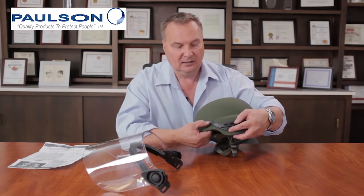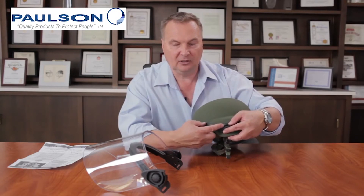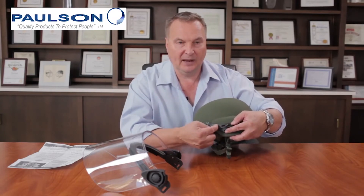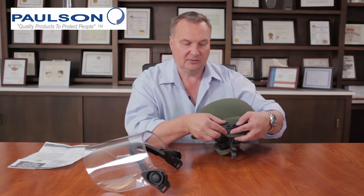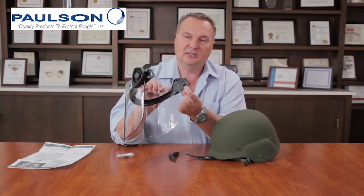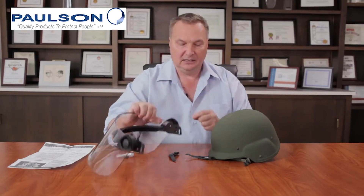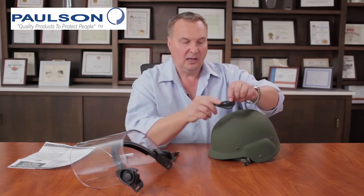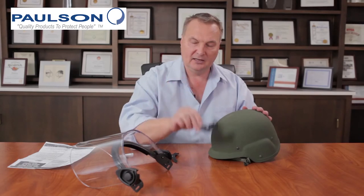Essentially, the bracket mounts on the side at the same place as the chin strap and to the first screw hole on the helmet. This creates a mounting platform for the face shield. There is adjustment forward and back to accommodate different helmet sizes. Inside the bracket there's an accessory hole so the screw from the face shield unit goes through it to mount the whole assembly to the side of the helmet. Mount both sides first, then mount and center the face shield, and tighten all fasteners for an excellent mounting platform on the PASGT helmet.